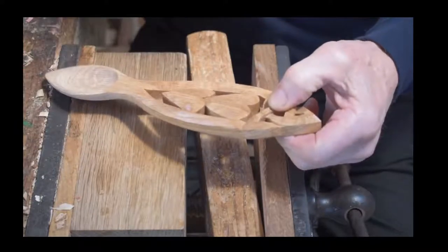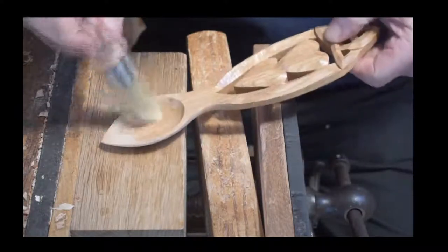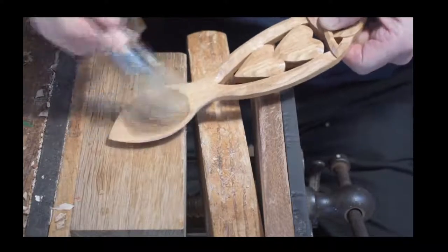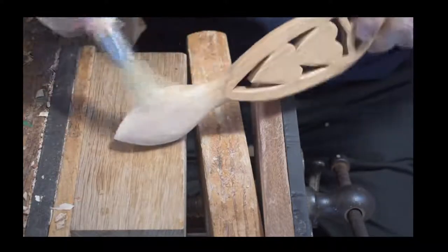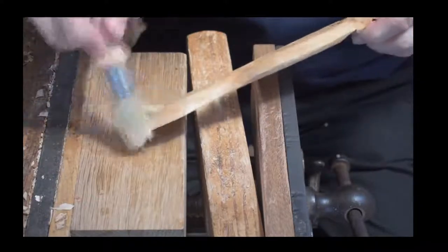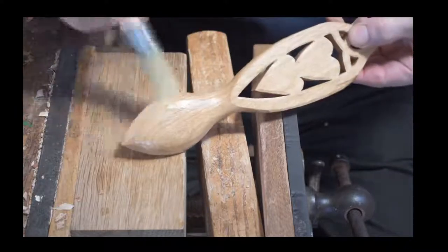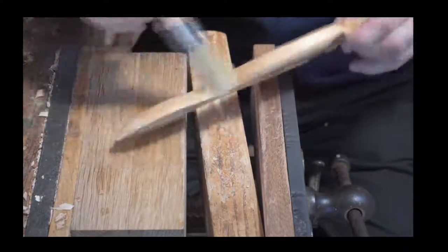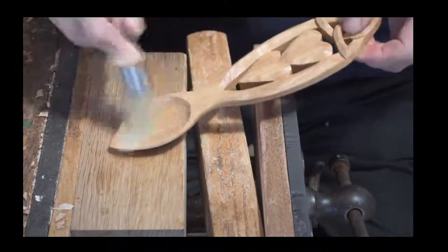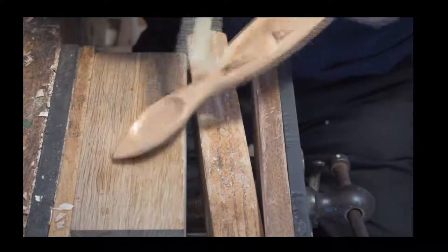Other things you get are woods described as spalted — things like beech. That's where you get a fungus or water in the drying out, but it gives lovely character to the wood. Dad, as a joiner, wouldn't have used spalted wood. He still isn't keen on it — he couldn't get his head around it because for him that was water damage, so he wouldn't use it.